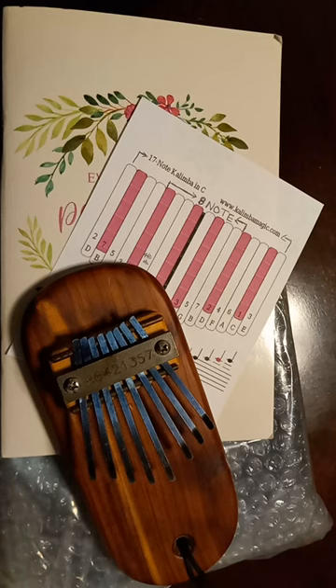Hello everyone, this is Denise and for viewers who may be following me from my other channel, I am Something Beautiful Handcrafts and I want to share my newest little hobby: the kalimba.